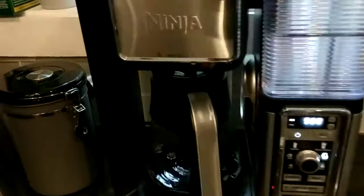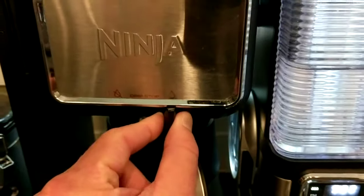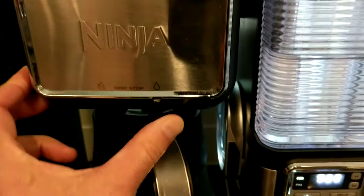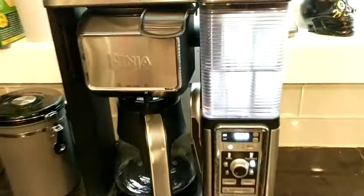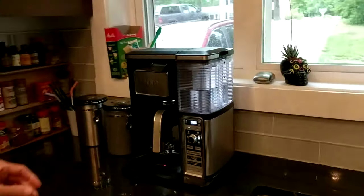The first thing you should do is just double-check that it's not on drip stop. It's not right now — this lever is in the running position, not in the drip stop position. So I'm going to hand the phone over so I can show you.